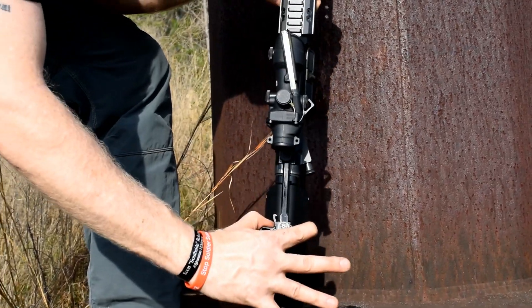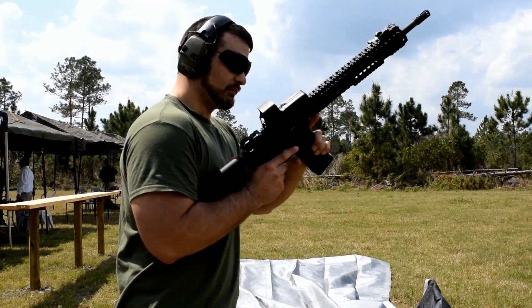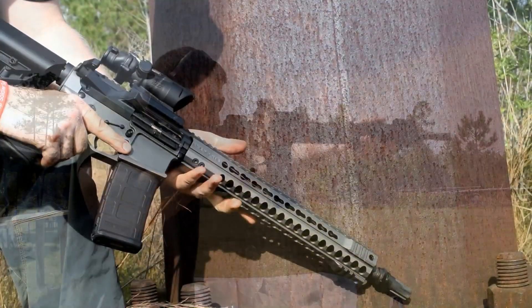It also includes the K&S anti-walk pins, custom wrap adapter charging handle, and buttstock. Our lower receiver is milled out, so it's got an automatic magazine flare for easy reloads.